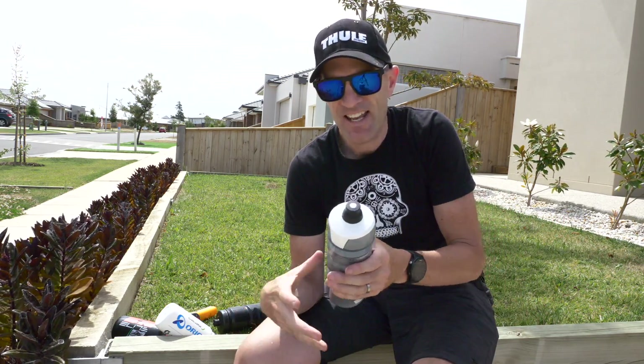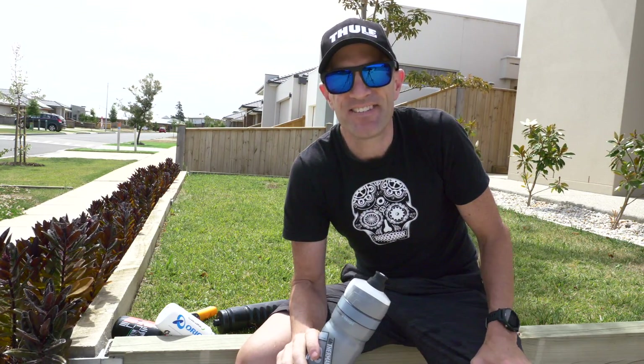Thanks for watching — that was a bit of fun today. I'll be drinking this one and the rest go on the plants. See you soon.